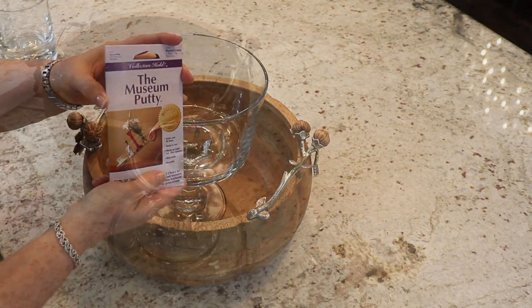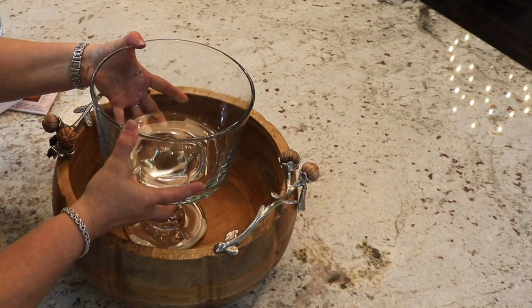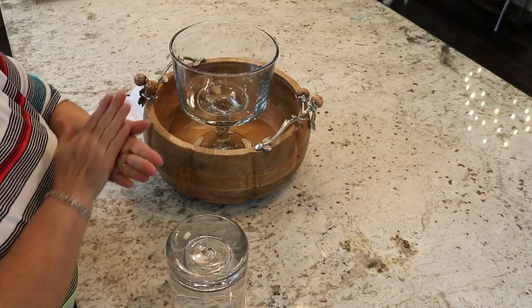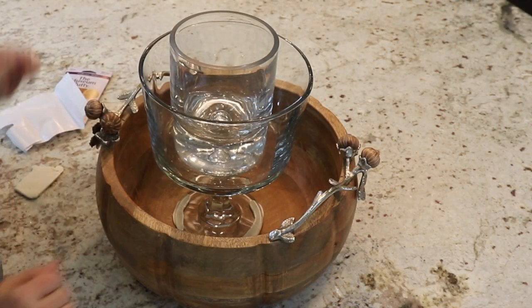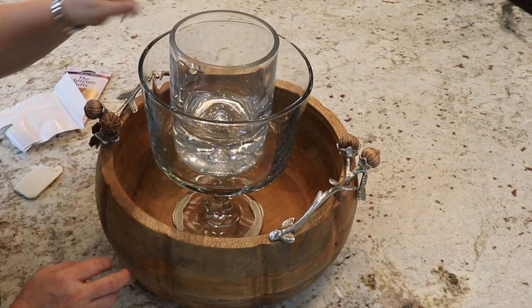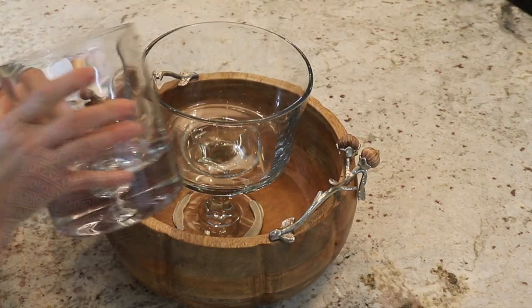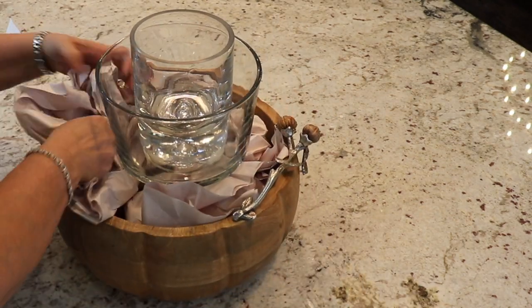I'm starting with my wooden bowl and I decided to put my trifle dish inside of it. I'm securing the trifle dish to the wooden bowl with museum putty — that way I know it's secure but I can remove it later without any damage to my wooden bowl. I'm doing the same thing with the vase that's going to go inside the trifle dish, securing that with museum putty as well. Ideally the vase inside the trifle dish would be the same height or shorter than the dish, but I'm making do, and I actually like the nice tiered look I'm ending up with. I'm also filling the wooden bowl with balled-up paper to take up space.